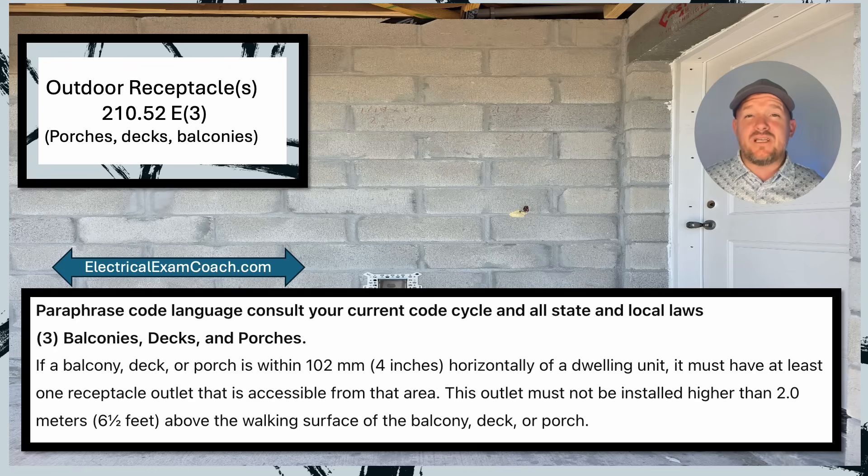When we get to 210.52(E)(3), we learn about balconies, decks, and porches. If a balcony, deck, or porch is within four inches horizontally of a dwelling unit, it must have at least one receptacle outlet accessible from that area. If it's detached greater than four inches, this code does not apply. This outlet must not be installed greater than six and a half feet above the walking surface of the balcony, deck, or porch. What's cool is that if the outlet is well placed, you can actually satisfy both this code and the front/back requirement at the same time.